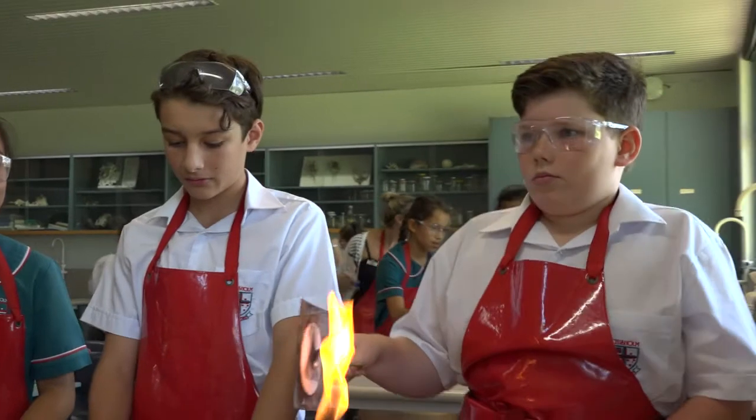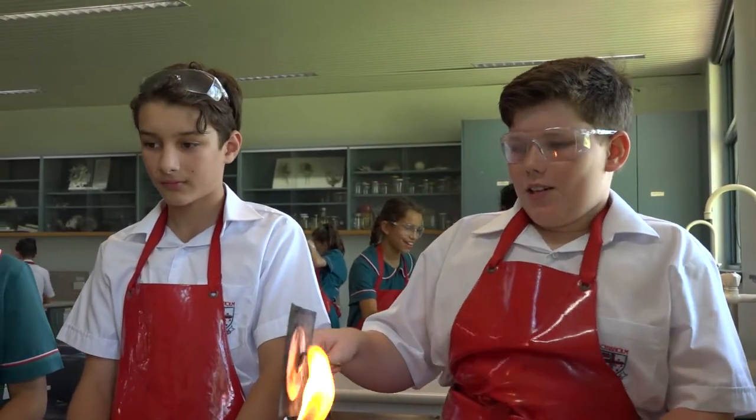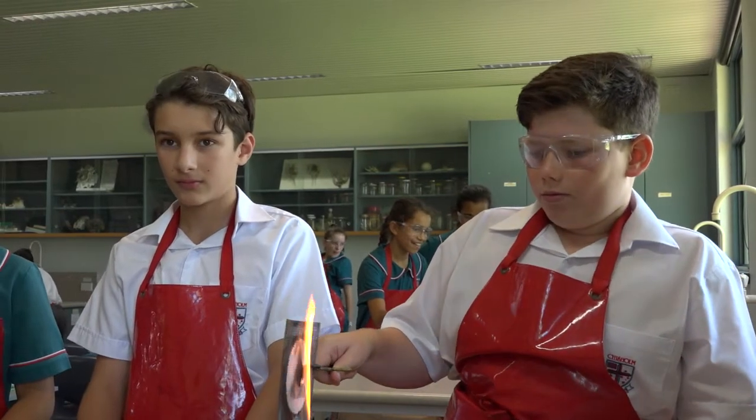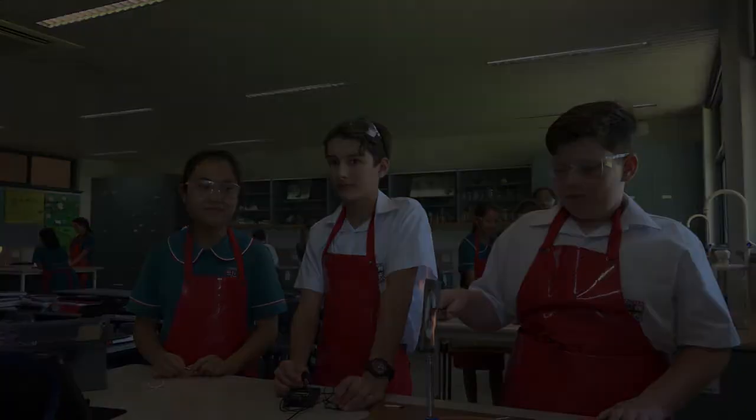Harry, why do you like learning science at Chisholm? I like learning science at Chisholm because it's a lot of new things that we didn't get to do in primary school. Thank you so much.